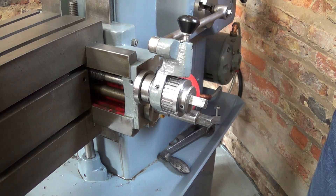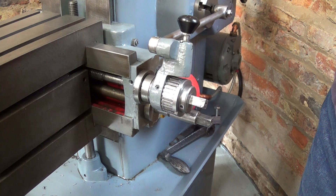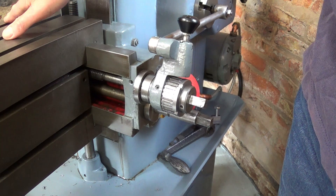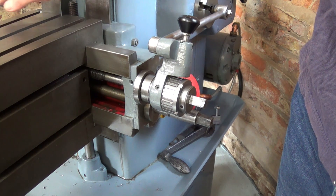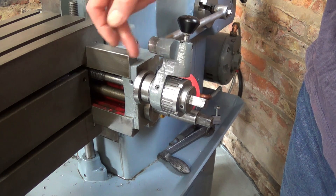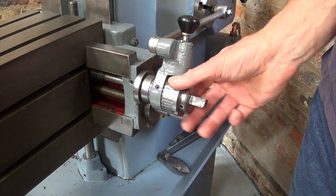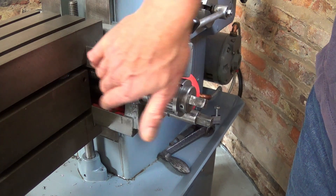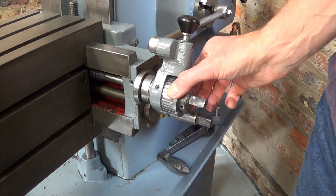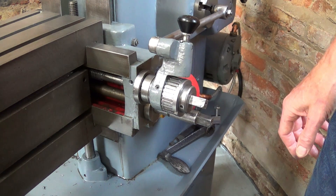Without a clutch, damage can be caused if the traversing part comes to the end, maybe up against the casting. And if a clutch is not there to slip, potentially it would strip the lead screw feed or snap the casting. So the clutch provides that level of protection.